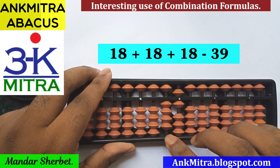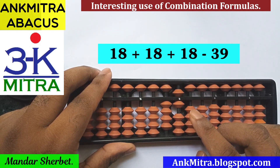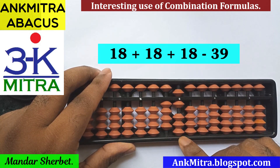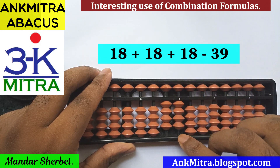Now for the third 18, the tens place 1 can be done easily and directly. But for the units place, for addition of 8, we will have to use the combination formula — we don't have enough beads available for subtracting minus 2 and then adding 10. So for doing minus 2 on the units place rod, we will have to use its small friend formula: plus 3 minus 5.